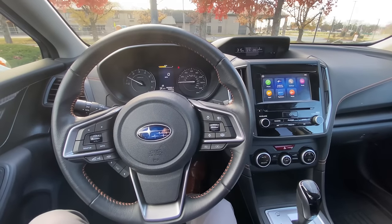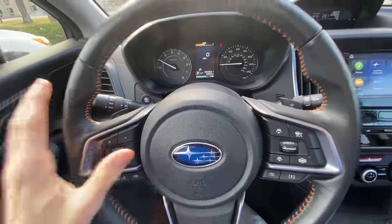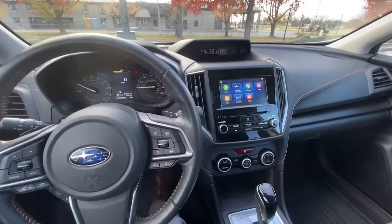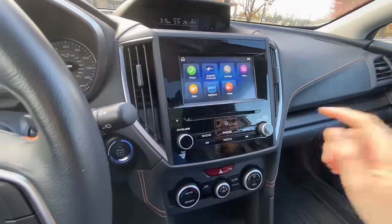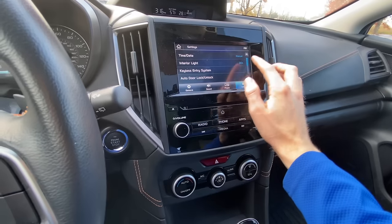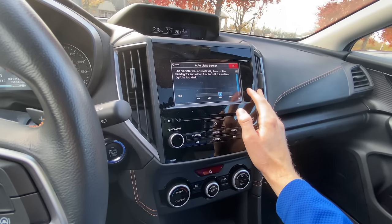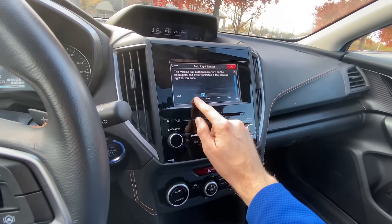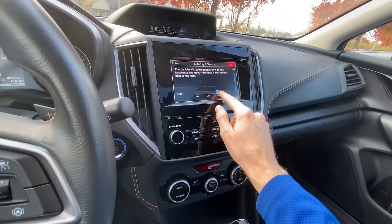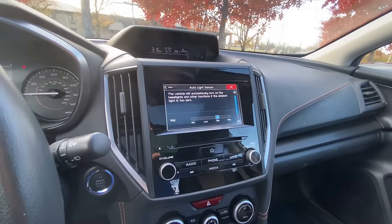Now we're sitting in a 2021 Subaru Crosstrek. We need to make sure that our headlights are set to auto — the auto light function will only work when set to auto. Just like the Outback and the Legacy, we go to the touchscreen display, click on Settings, scroll over to Vehicle, scroll down to where it says Auto Light Sensor, click on that, and we can adjust it. From the factory it comes with mid, which is a perfectly good setting, but now you know how to adjust it to your liking.